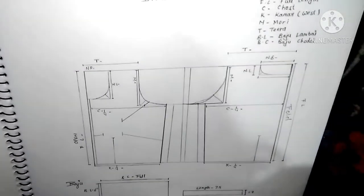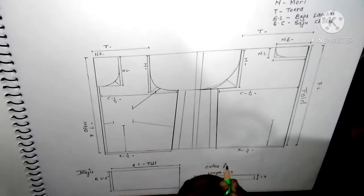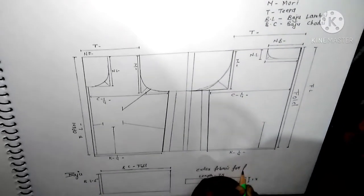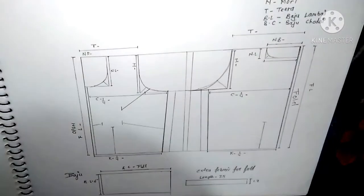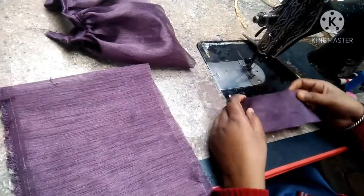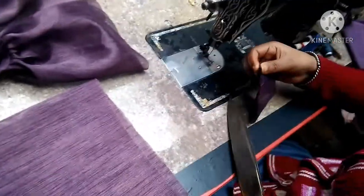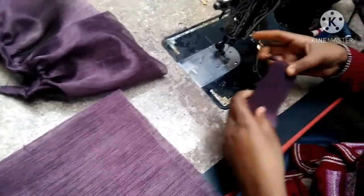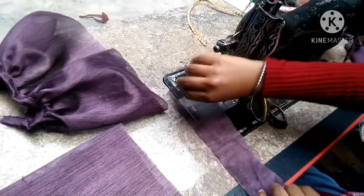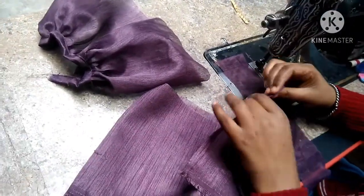We will attach this, and the size is 7.5 inches. We will attach the size again. When we attach them, we will cut into 7 inches and mark them on the corner. We will make the cut, keeping the fabric straight.